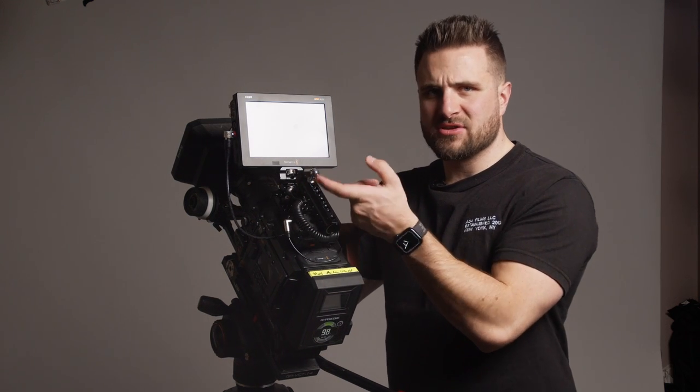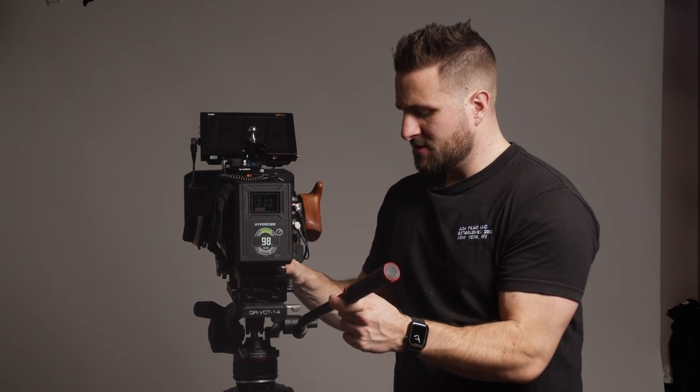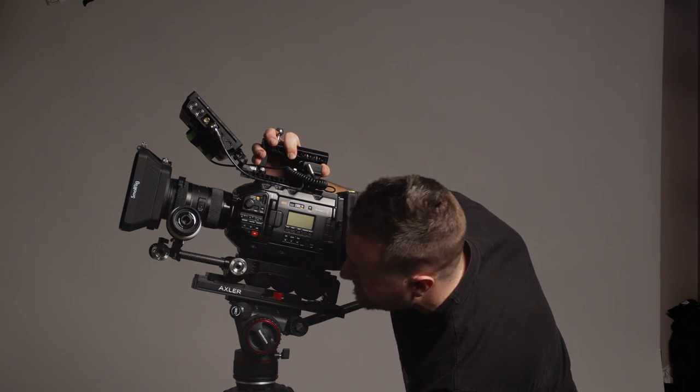Up on the cheese plate is also the quick release for the easy rig, which is pretty simple. I also have the Tentacle Sync timecode device up top. It's connected via a cable that goes to the timecode reference input on the back of the Ursa. Any other Tentacle Sync devices will sync right up, and it's also nice for syncing with something like the MixPre-3 — just great to have that flexibility.